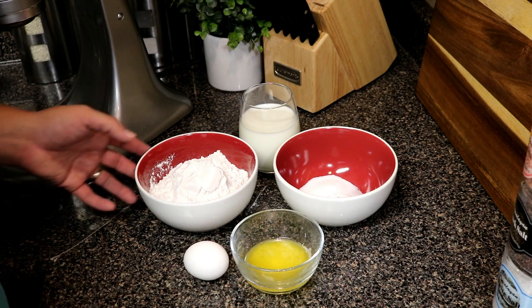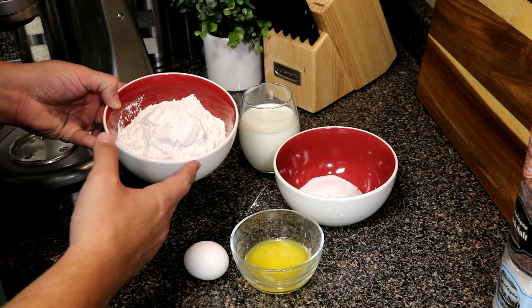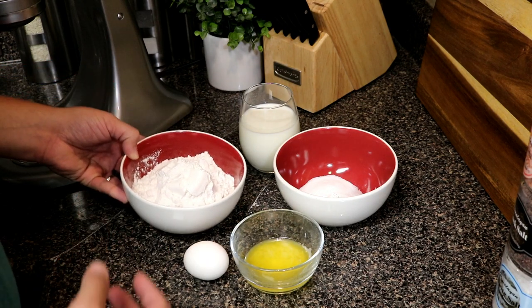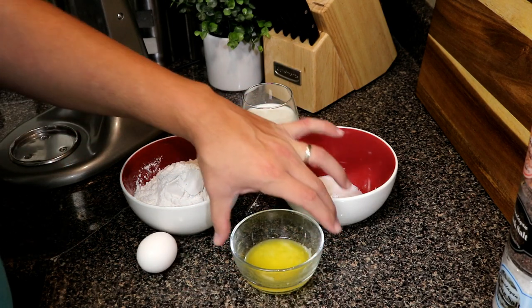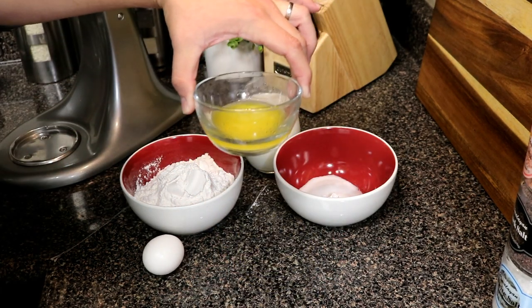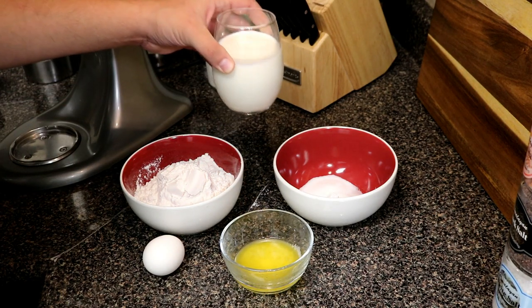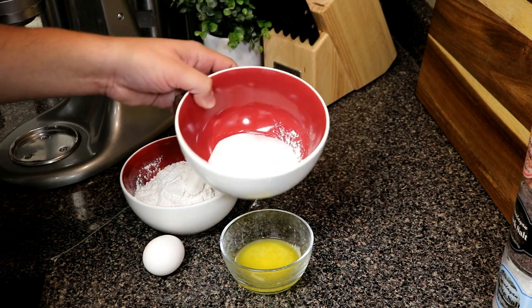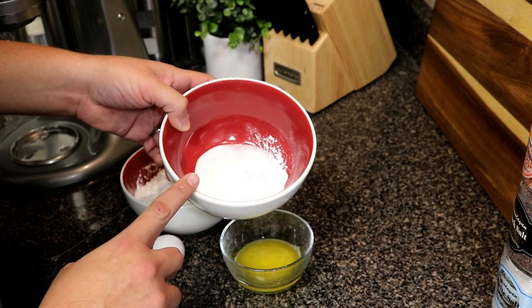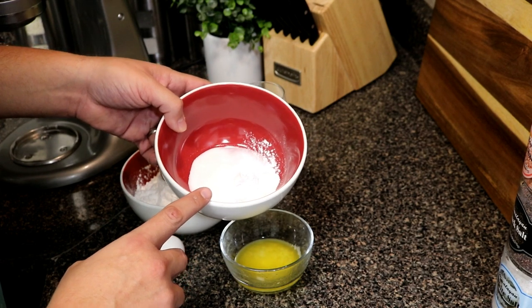We're gonna be doing this from scratch, so here's all the ingredients I have. I have one and a half cup of all-purpose flour, one egg, three tablespoons of melted butter, one and one quarter cup of milk, and in this mixture I have one tablespoon of sugar, one teaspoon of salt, and three and a half teaspoons of baking powder.